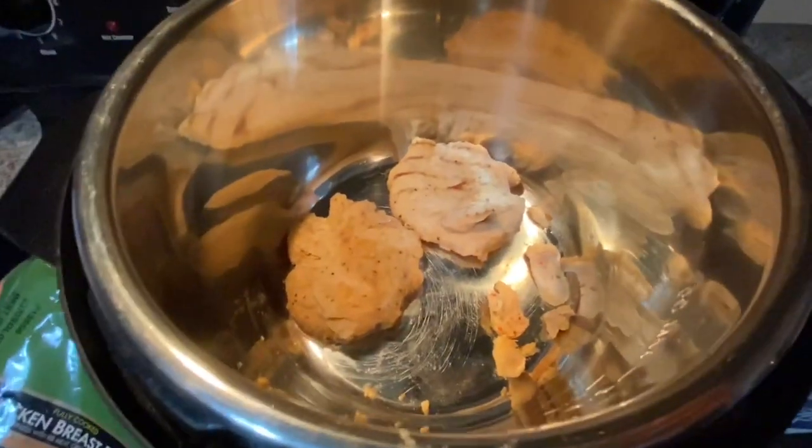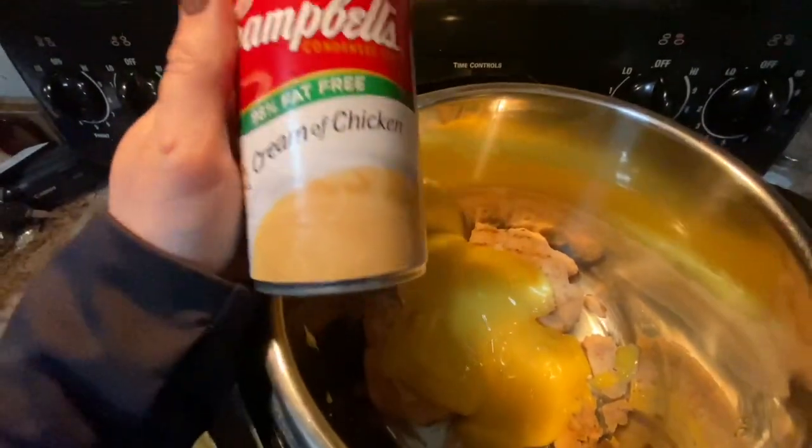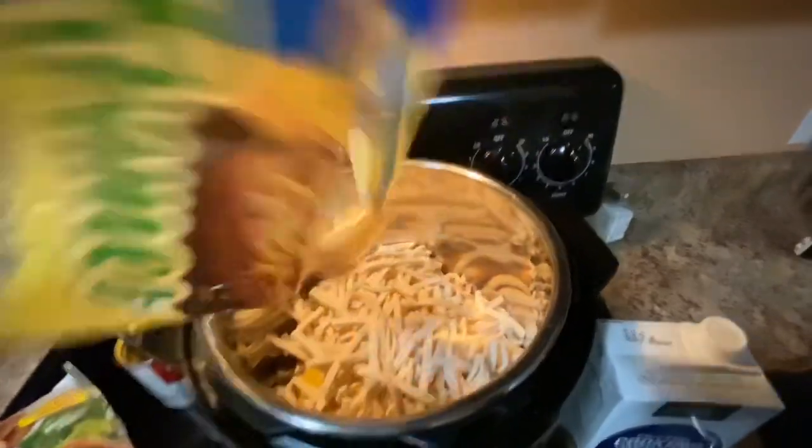So I have two chicken breasts in there. I've got cream of chicken in there on top of it. Now the egg noodles — I'm just going to dump them in. Chicken stock.